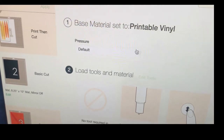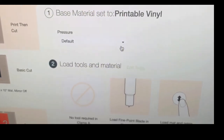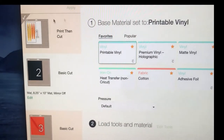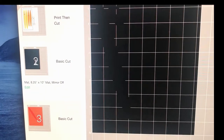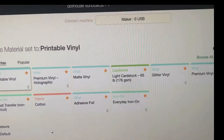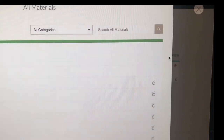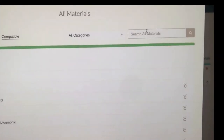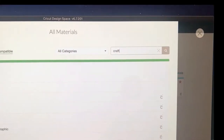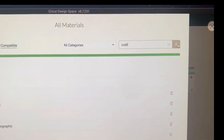My next step is to cut out the black pieces out of craft foam. I have to go back and change the material setting from printable vinyl to craft foam. I browse materials and type in 'craft' to search. You'll come to craft foam options — felted, bonded, glitter, whatever. I select the basic craft foam. Then my machine knows what I'm going to be cutting and tells me what type of tool I need.